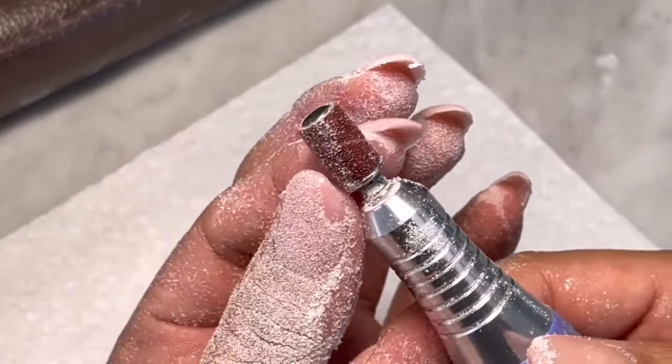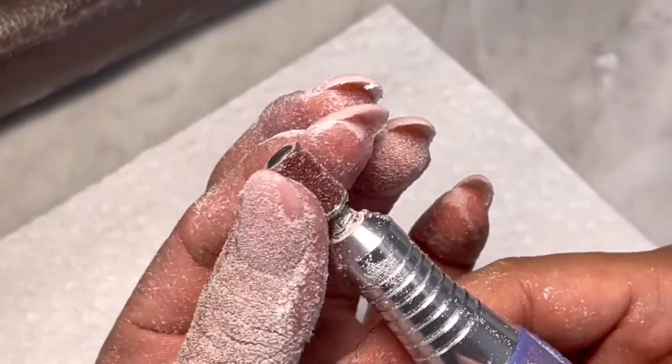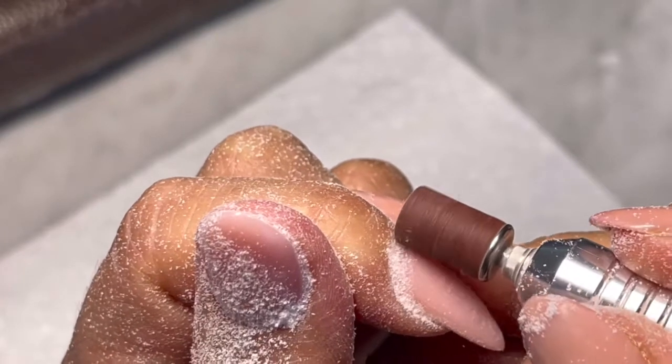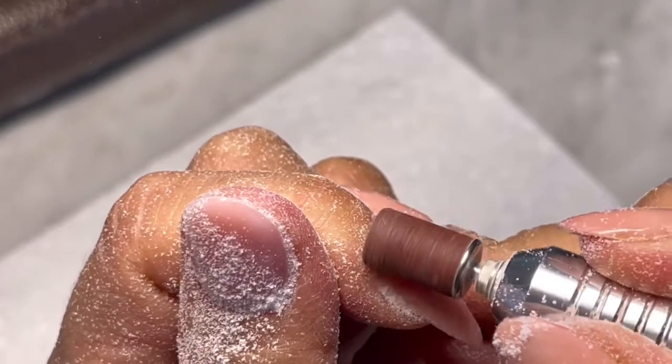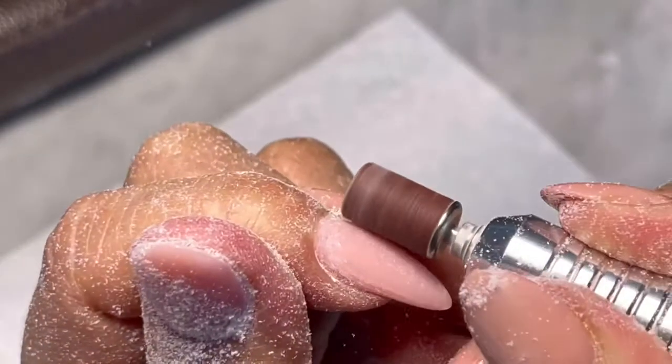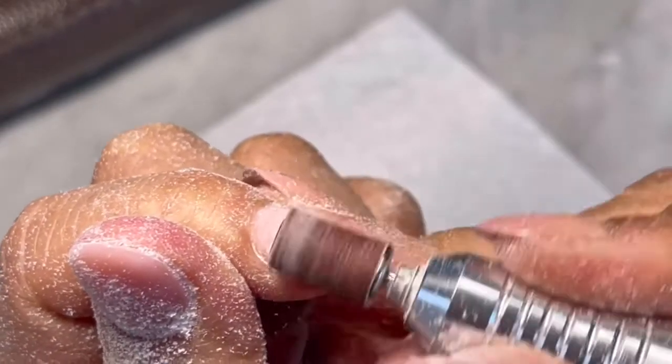Now I'm using the fine sanding bits. This time you're going to file closer to the cuticle area, like that.